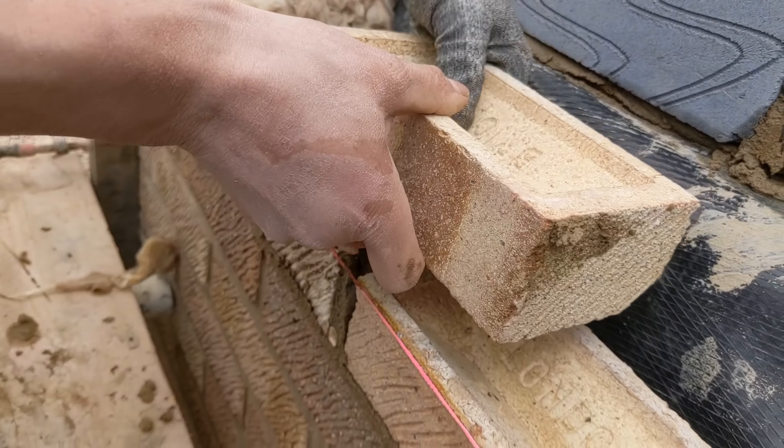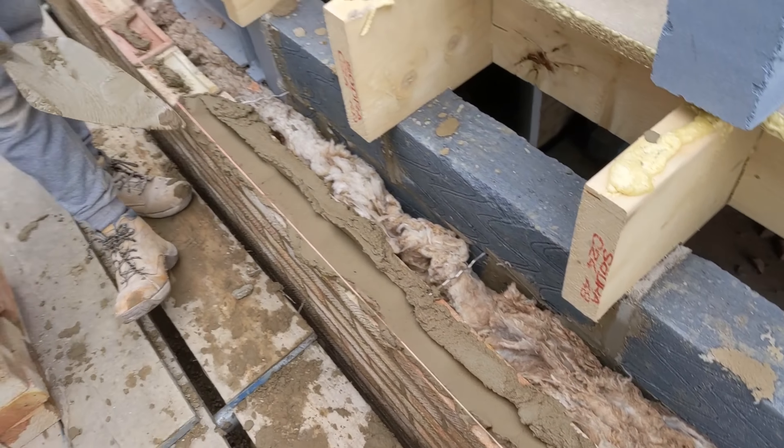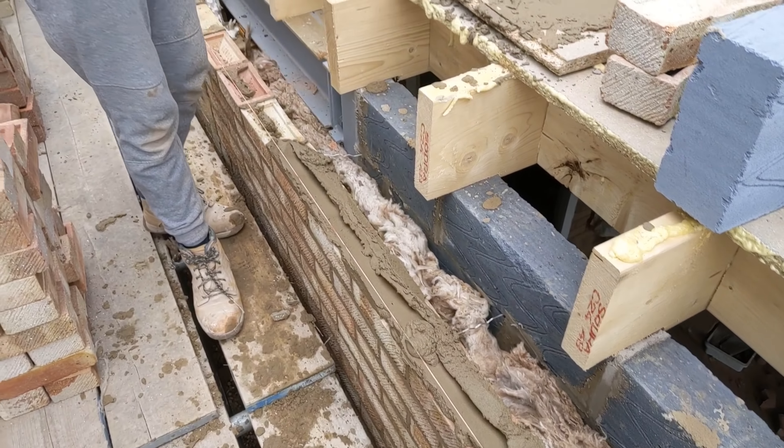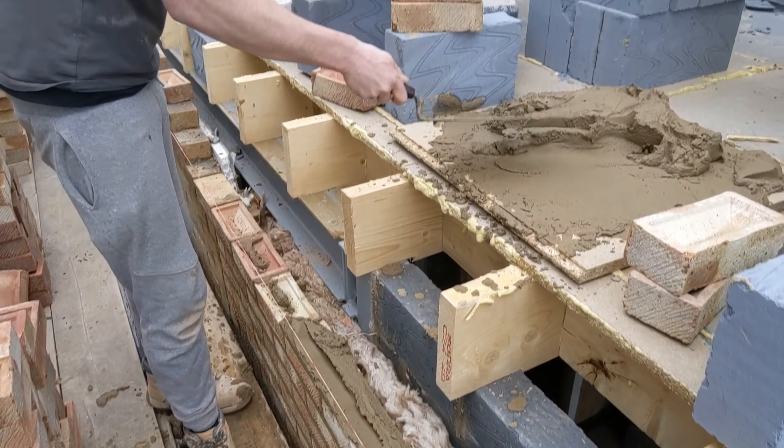It's basically three o'clock now and what have we done? We loaded up, I cut my vertical damp, we did this, did a bit of beam fill. We can't do the rest of the beam fill until tomorrow — just one of them days.